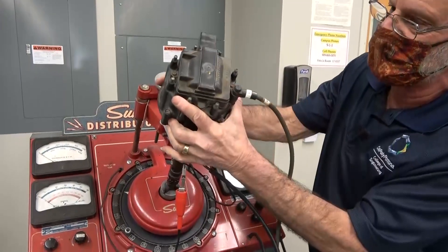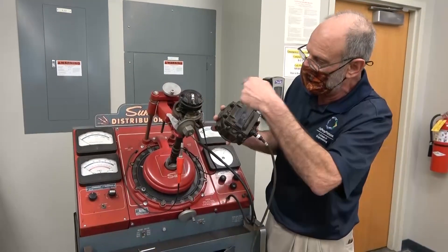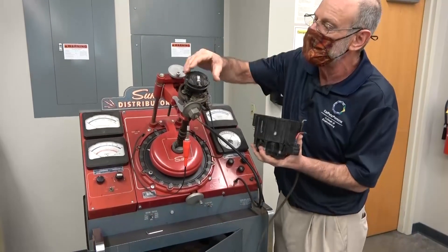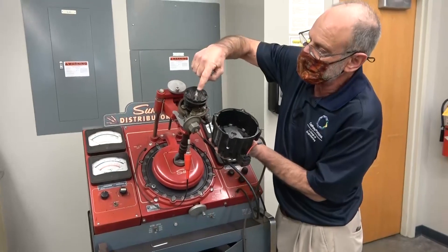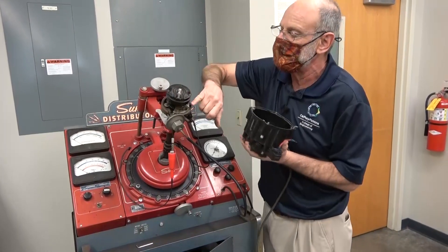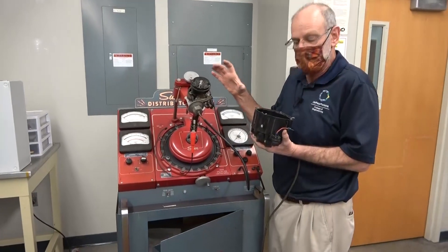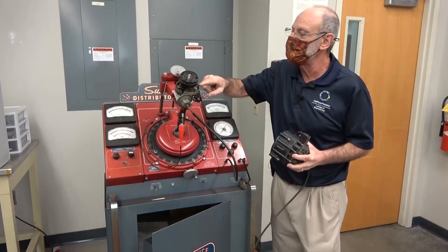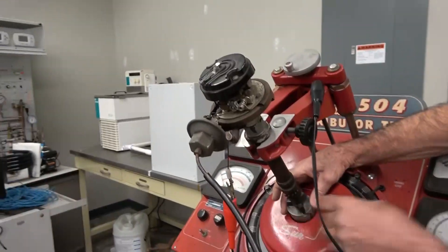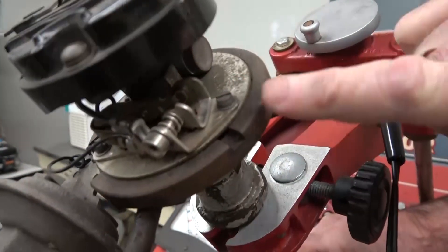When you look at your distributor on your car, you're going to see something just like that — you won't see the internals, but they're certainly there. You're going to see wires that go to eight, six, or four cylinders. We need to make sure that when the rotor makes the connection between the coil and the ignition wire, that's called the rotor, and that connection is made at the right moment.